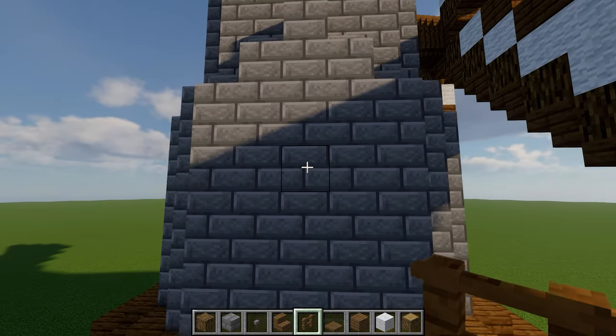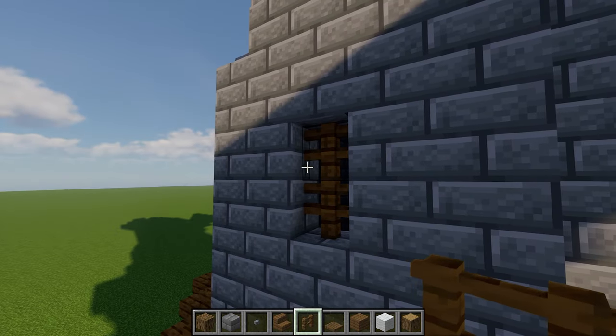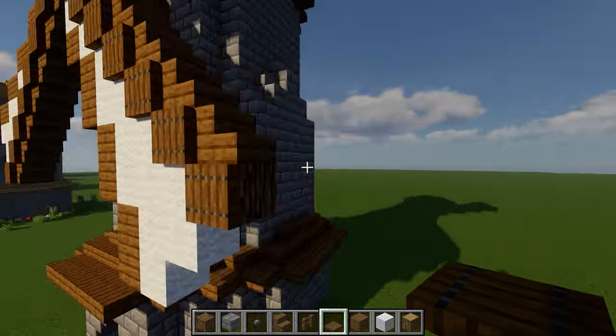To let some natural light in, carve out a two-tall window on the left with spruce fences in the opening, and a pair of trapdoors on the side to act as shutters. Then do the same thing on the right.